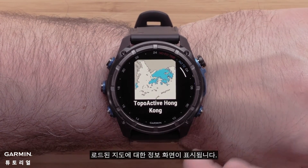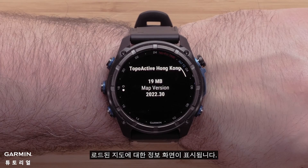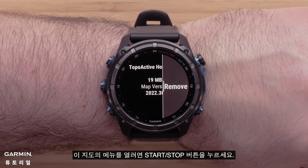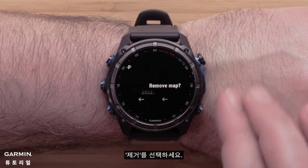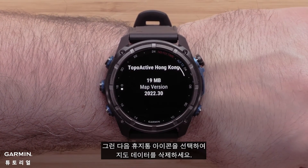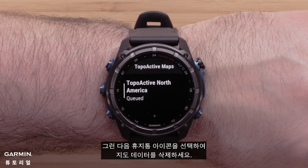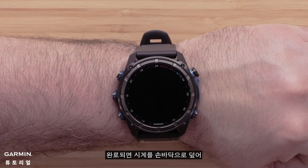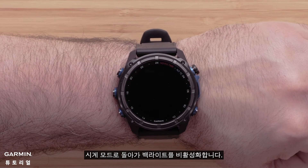You will see an informational screen about the loaded map. Press the start-stop button to open the menu for this map and select Remove. Then select the trashcan icon to delete the map data. Once complete, cover the watch with your palm to return to the watch face and disable the backlight.